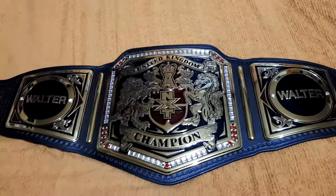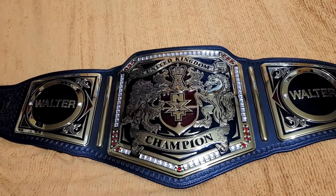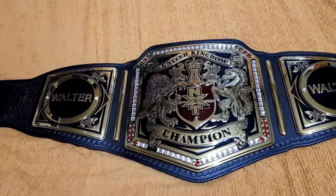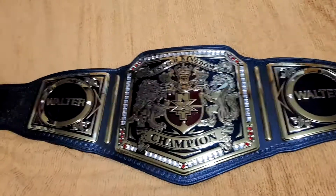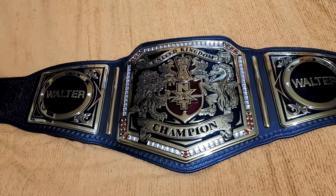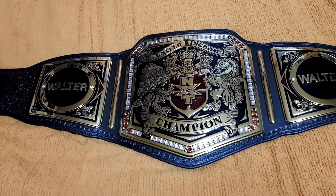There's not much difference to this one compared to the version 1 — it's just the logos. I switched over from WWE to NXT. This is just a real short video, just a close-up shot of my new belt because it's new belt day.